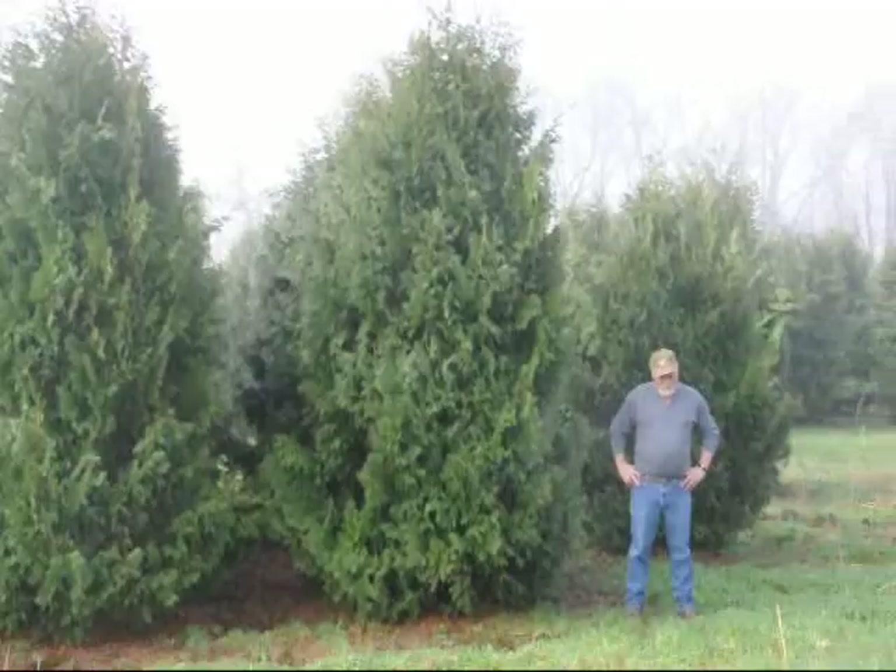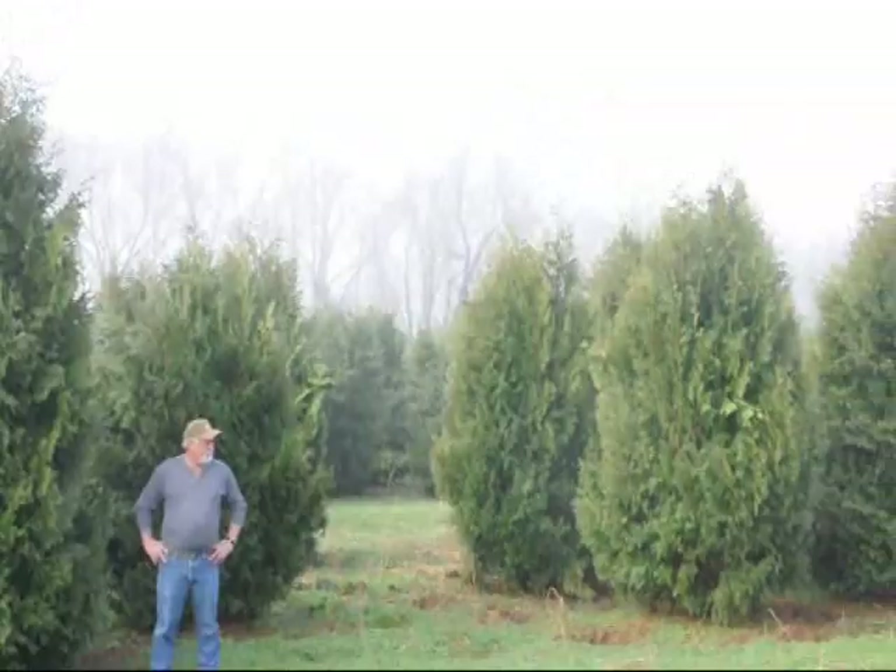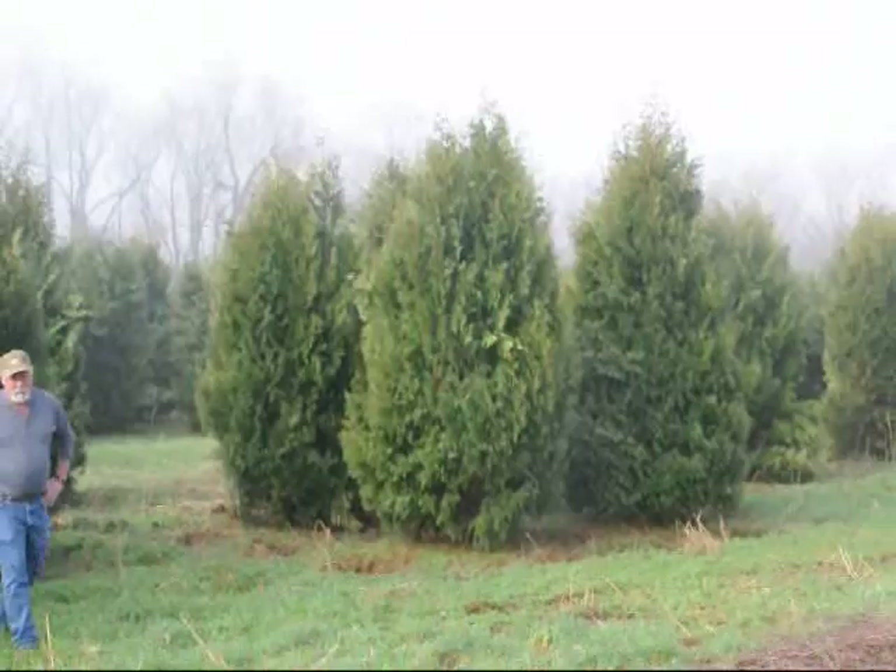These are 12 to 14 foot Niagara Arborvitas, and you can see they're nice and full. Just give us a call if you want some real big Niagara Arborvitas — call us at 215-651-8329.